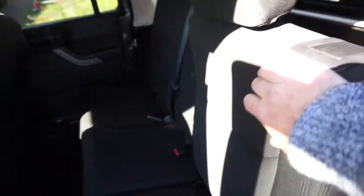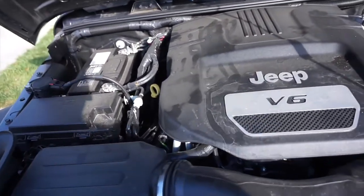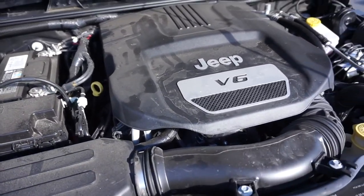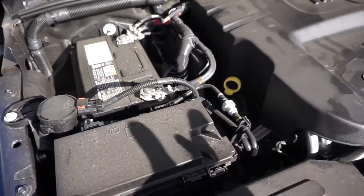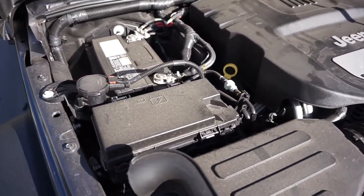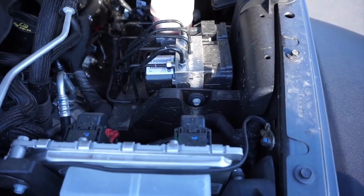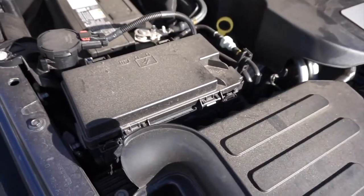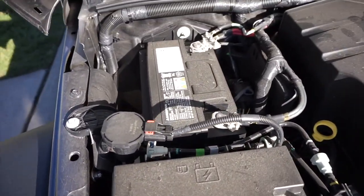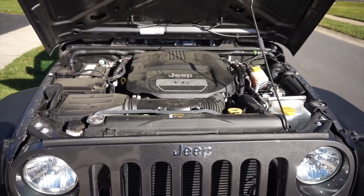Under the hood it's a V6 — pretty cut and dry. The ABS and fuse box look easily accessible, and the battery is on the back left side. It's a nice clean look under there.